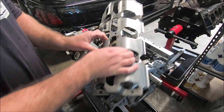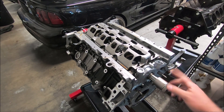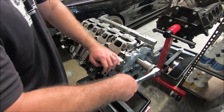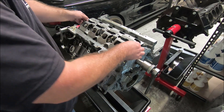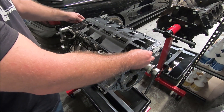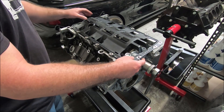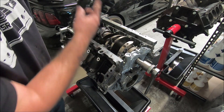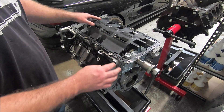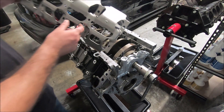First we'll take a look at how our 3-valve fits on there. Whenever I do these, I always put the windage tray on and then turn the engine over to make sure it doesn't hit anywhere. You can see that one's good — no problem with that one. Here's our GT500 one, and it's already hitting, so you have to do some clearancing to make sure it clears all the studs. There are some other issues too in the back — it hits the oil pan. So we're not using this one, and we'll put our 3-valve windage tray back on.